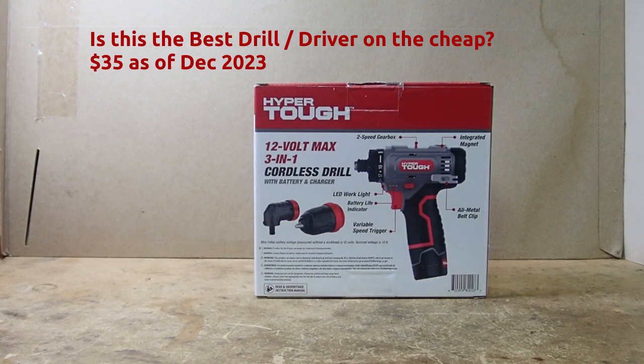I was recently asked what's the best economy driver to get? The answer depends greatly on what you're using it for. But if you're a homeowner, or even a renter, who just needs to drill to put up the occasional picture or put together furniture, and you have limited space, this might be the answer: the HyperTough 12-volt 3-in-1 cordless drill.